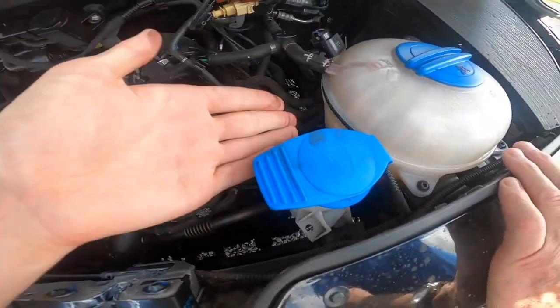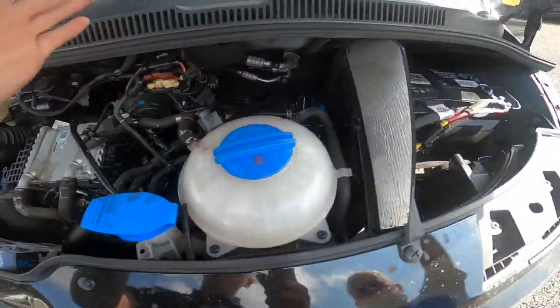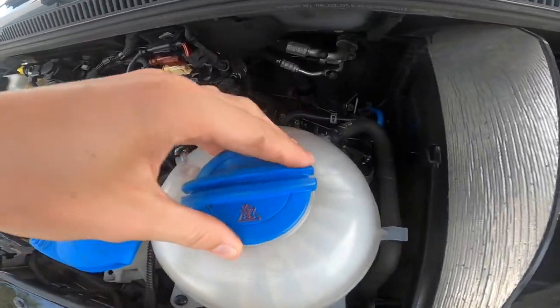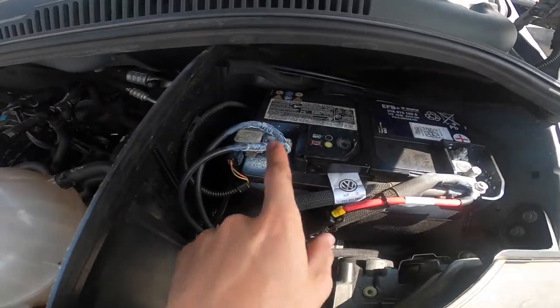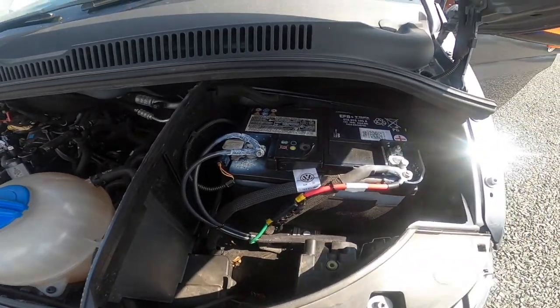You've got your screen wash — probably the most important one you'll need — then your radiator fluid. Your battery is here with a negative and a positive, should you ever need to give or receive a jump start.